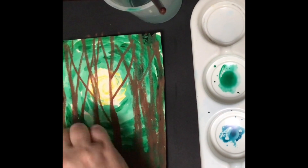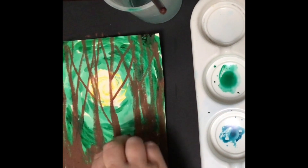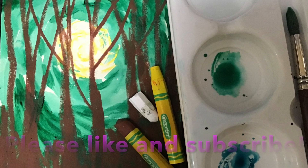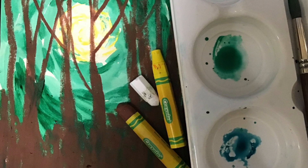Thank you so much for tuning in, liking, and subscribing to my YouTube channel. This is an oil pastel watercolor resist landscape. Enjoy. Thank you.